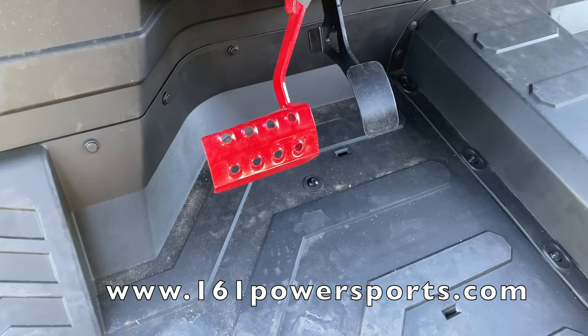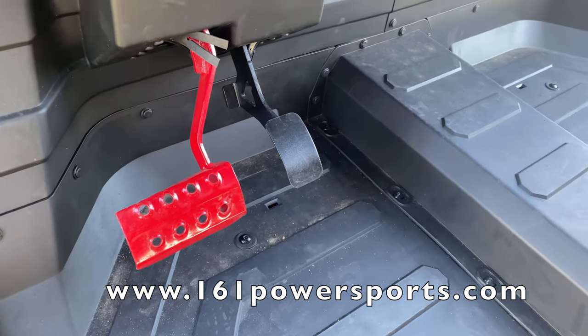On the floor, you have your brake on the left marked in red, and then the accelerator gas pedal on the right.